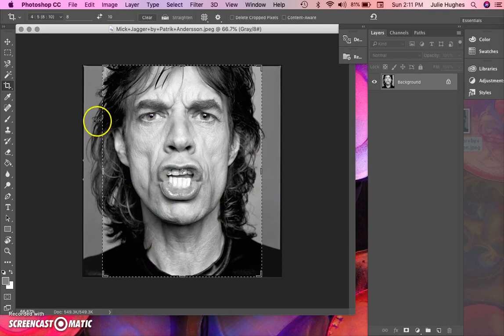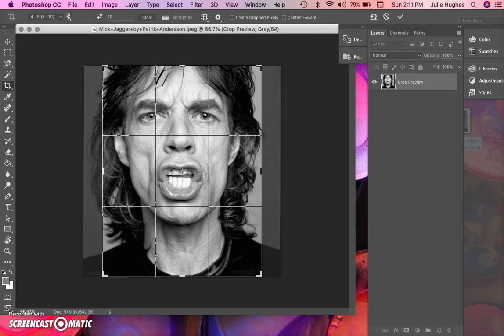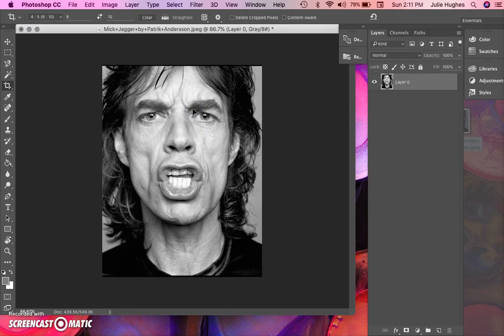If you need to crop your photo to fill the space, use the cropping tool over here on the left toolbar — it looks like two L brackets. Click on that tool, then come up to the fields at the top where you can type in a value. Set it to 8 by 10, then double-click to crop the image.